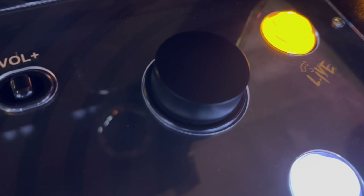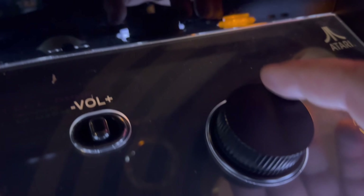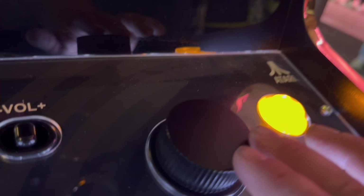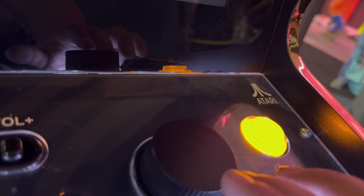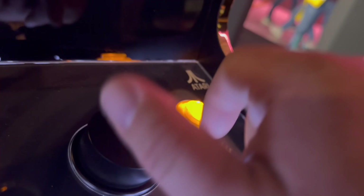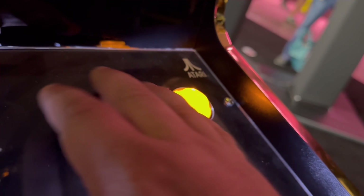Here's the spinner again — the spinner is really nice, and I'm not BSing you when I say that. It feels good. It feels like a solid piece; it doesn't feel like cheap plastic. It feels like it was made to last in a real arcade.